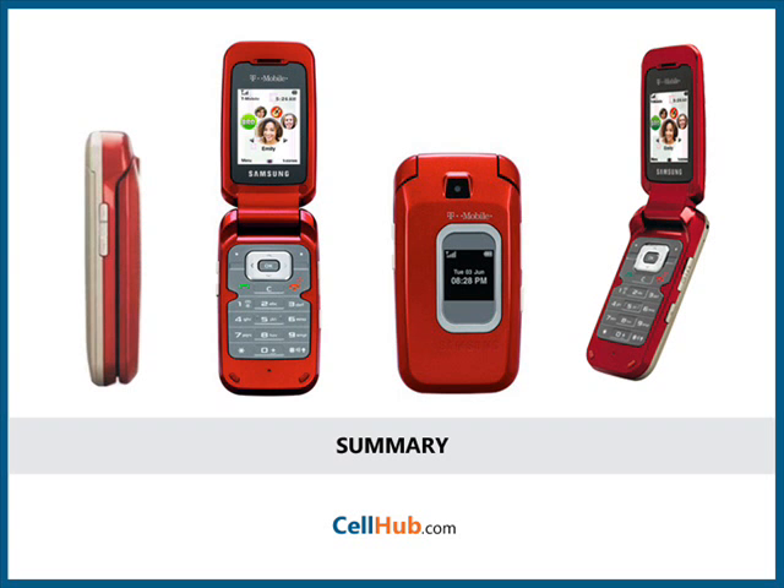Something that really catches the eye is its sleek and stylish clamshell design; however, the cell phone isn't 3G capable. It is solely meant for people who are looking for decent and uncomplicated functionality. The built-in T9 predictive text entry lets you type messages easily without searching for the letter you want, providing a brilliant environment for text messaging. If you are specifically looking for a flip phone with decent features, then look no further — Samsung T229 is the answer.